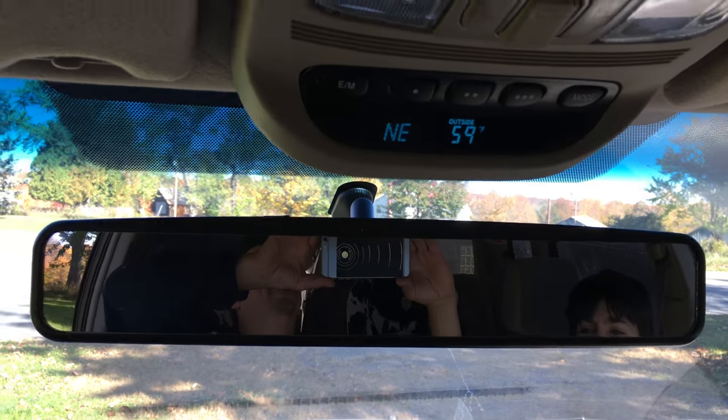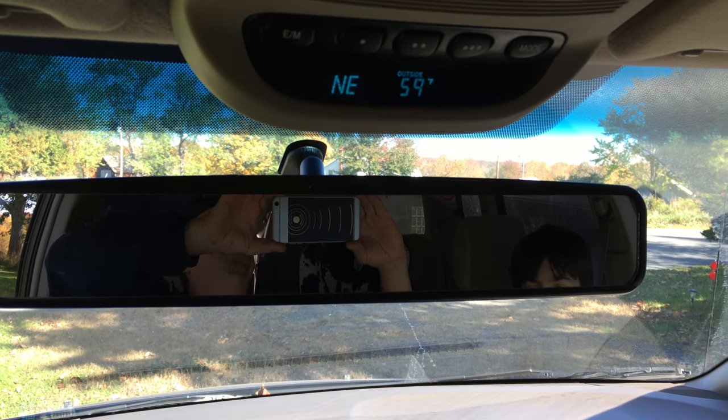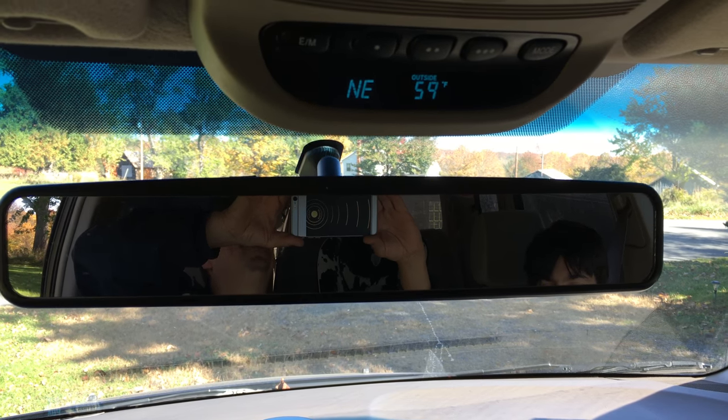I advise it for anyone who has difficulty seeing in the back of large vehicles. I would not suggest it for a sedan — it's just too big. Keep up the great work, bye!